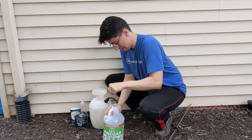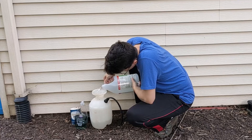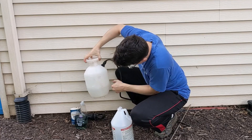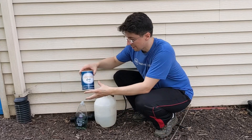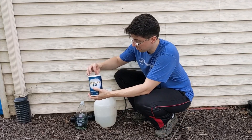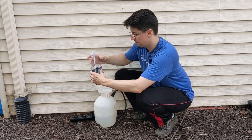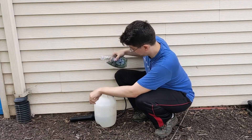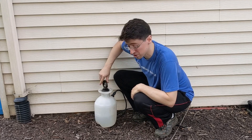I'm going to pour this gallon sprayer about halfway filled with the 30% vinegar. I'm also going to use some regular table salt, and finally just a squirt of dish soap. And that's going to be my mixture.